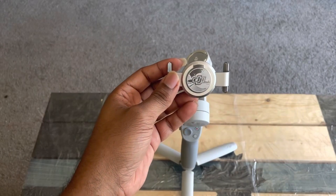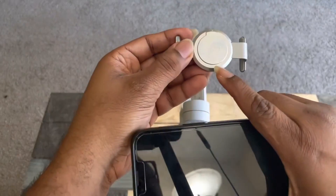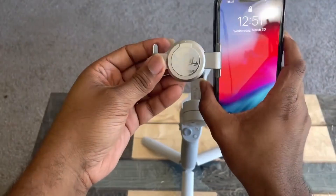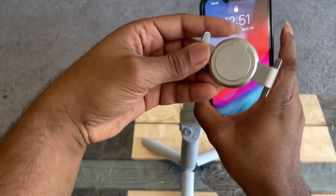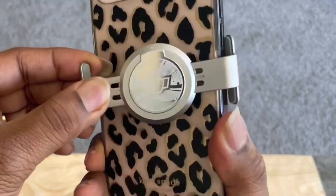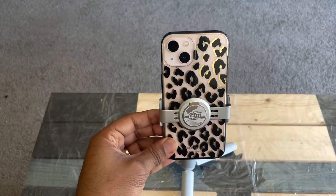When placing your phone on the magnetic clamp, you have to pay attention that the DJI label you can see here is showing the top of your phone. This is the top of the phone, so DJI on the right, and then you place your phone like that. Because otherwise, images are gonna be upside down.